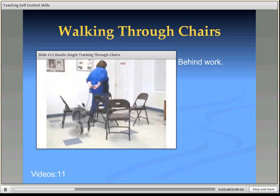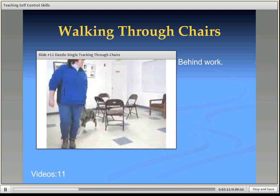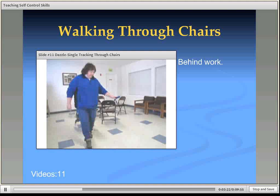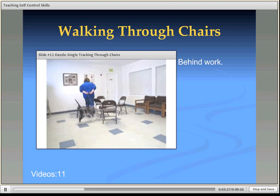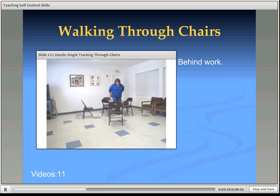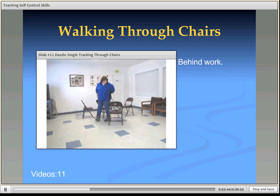I teach this in my puppy classes — I put my hands behind my back, make a big swiping arc behind my back, and say 'get behind.' The dogs will tuck in behind me as I walk through the chairs. Then I'll come out, walk normally, and tuck my hands behind my back again so the dog understands her job is to get behind me. Dazzle was a medium-sized dog, so she's above the seat of the chair. If this was a little dog, I would use orange cones on the floor, because there would be too many other choices looking through the chair legs.